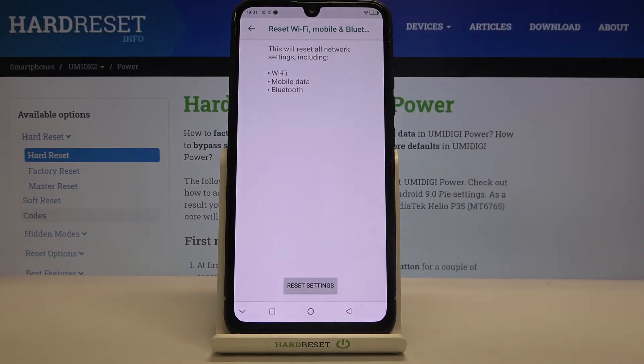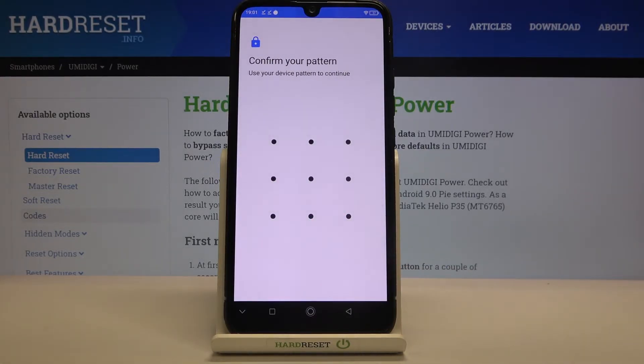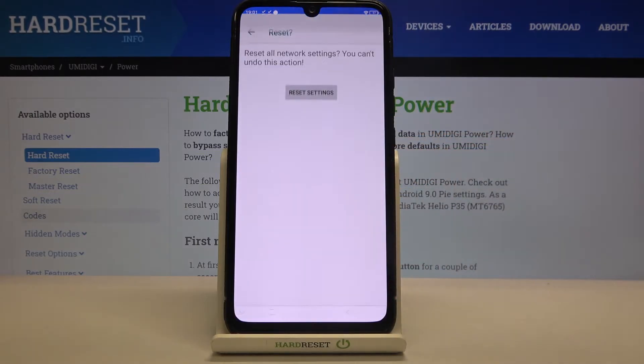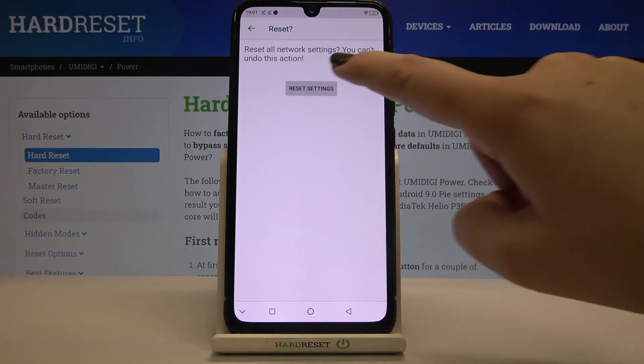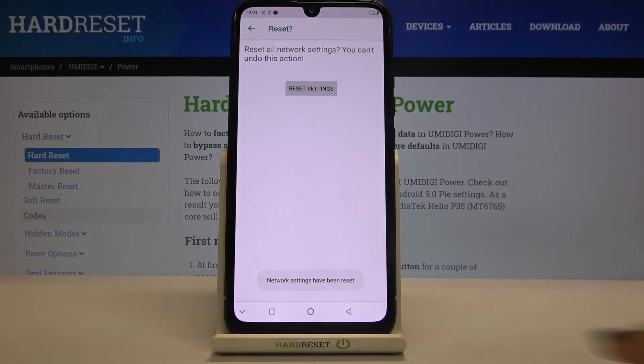Your device is telling you that it will reset all network settings including Wi-Fi, mobile data, and Bluetooth. Tap on Reset Settings, then confirm with your pattern if you have one. Your device will ask you again if you really want to do it, because you cannot undo this action. Tap Reset Settings once more and the network settings have been reset successfully.